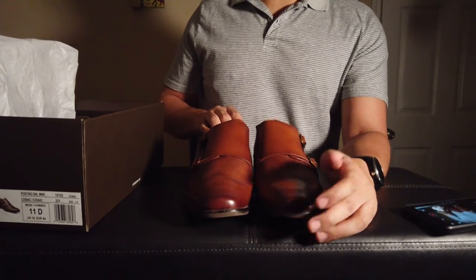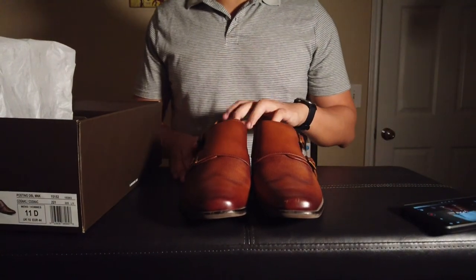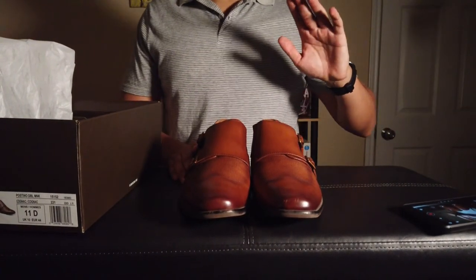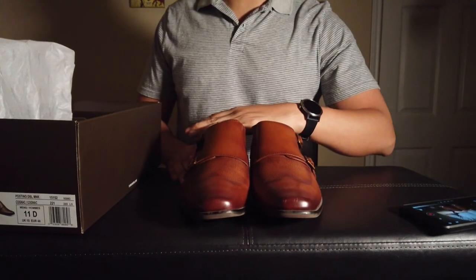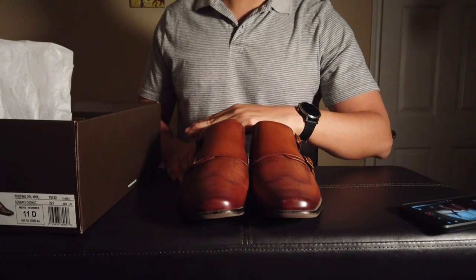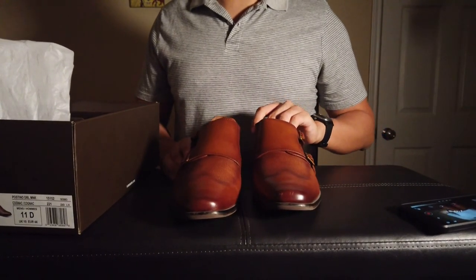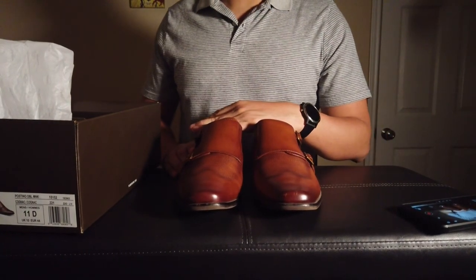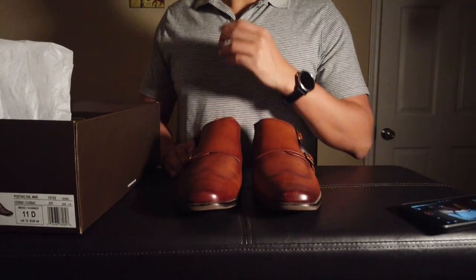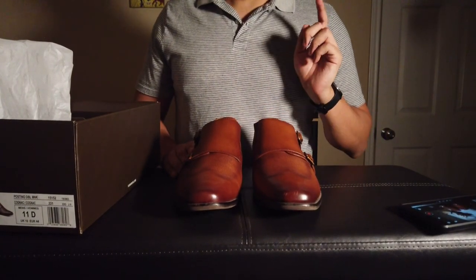I'll go ahead and put a link to these in the description if you're interested. I bought these from DSW — they have sales fairly often, so if you want to buy from them, just wait for that. You can also find them on the Florsheim website, which also has sales every now and then, so wait for one of those. Thanks for tuning in — I'll see you on the next video.